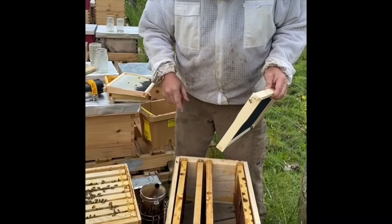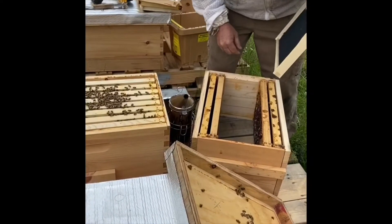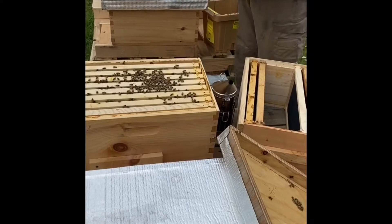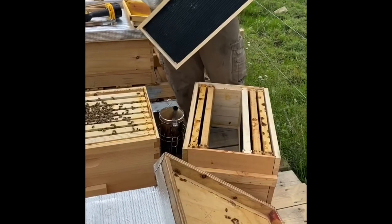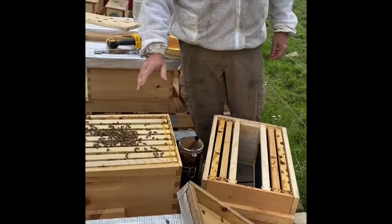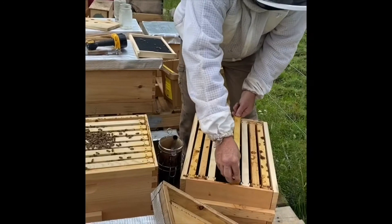Okay guys, we're here at our hives. We've moved some things around. This is a swarm right here that we caught a couple weeks ago. We gave them some brand new comb to draw out and they've drawn almost the entire box out. It's time to give them more room. This queen is doing an excellent job — a week and a half ago this was completely laid from one side to the other, so the population of this box is exploding.